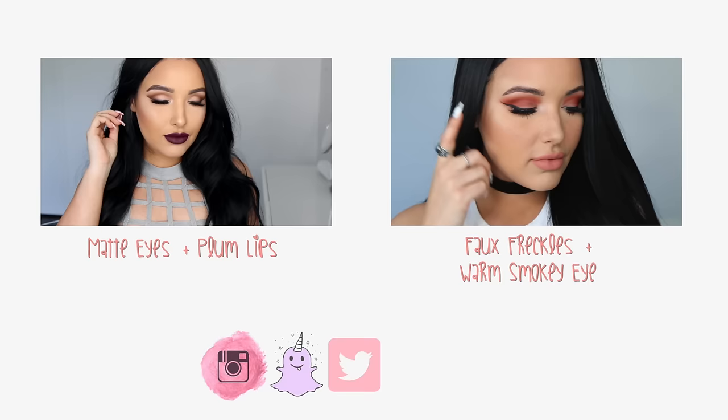So here is the finished look. I really hope you guys enjoyed and you're having an amazing summer. I love you and I'll see you in my next video.